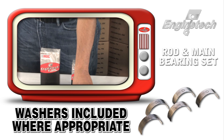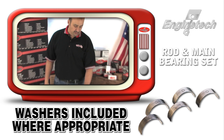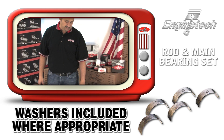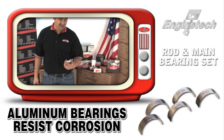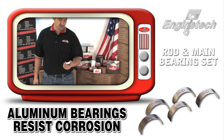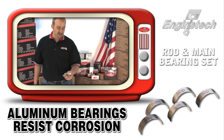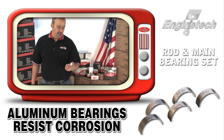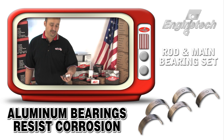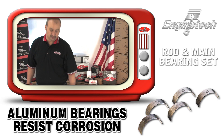Our rod bearings are pretty much the same story — we use the proper material for the proper job, whether it be a trimetal or the aluminum composition. One of the features about aluminum which is really noteworthy is that its resistance to corrosion is much superior to the trimetal. Throughout the years we've learned the value of that and have begun specifying aluminum on our own accord, even before our customers started asking for more and more bearings manufactured in aluminum, because corrosion continues to be a problem for the engine builder.